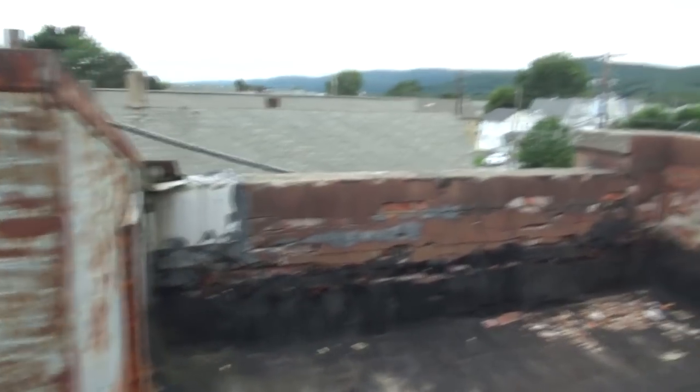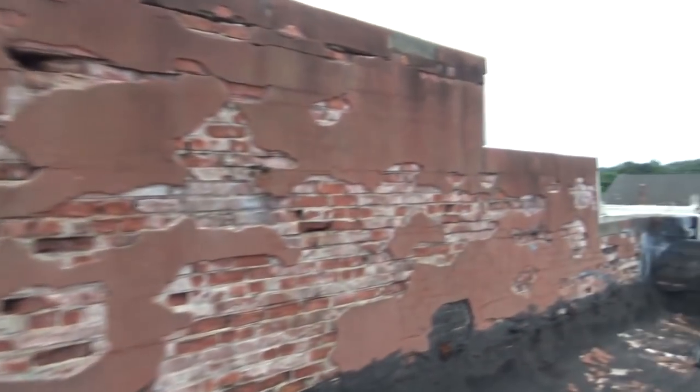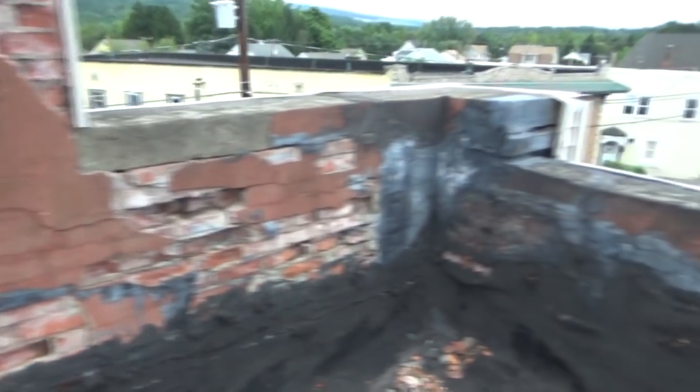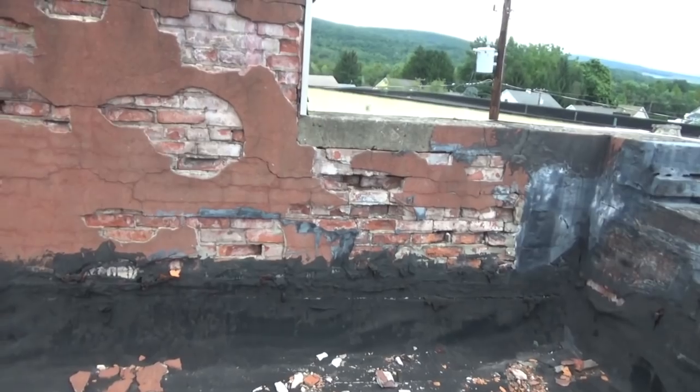Today we are going to patch up this wall. They are putting a new roof on and all that stuff is falling down right here. All we are going to do is plaster it up so when they put the new roof on, they can cut a line right through and go right in. The first thing we are going to do is get rid of all the loose stuff, just like a dentist, and go from there.